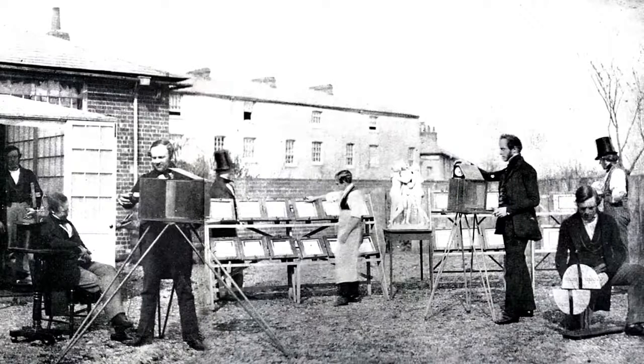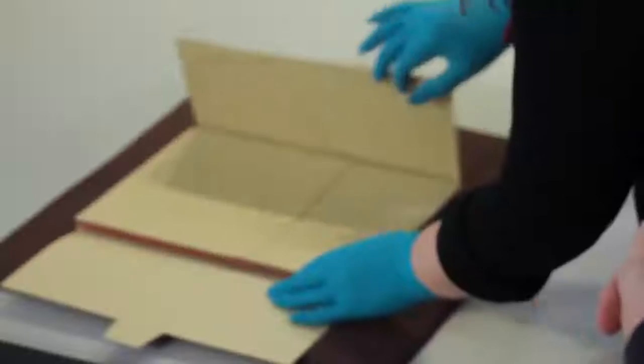He essentially introduces the negative-positive potential for photography that becomes the standard until the invention of digital photography. The rivalry between Daguerre and Talbot continues today — there are champions of each, and both camps feel their man invented photography. In fact, it's all photography, just a different type.